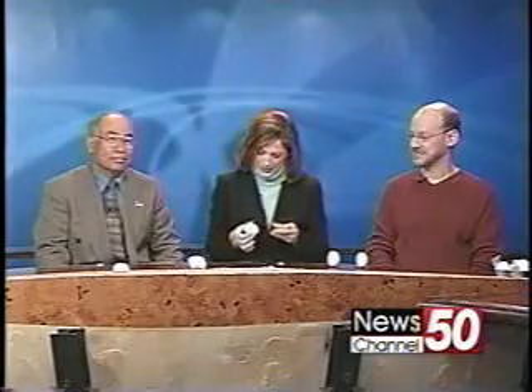Thanks a lot, Brent. Well, this is the first day of spring, and during the vernal equinox, special things are supposed to take place between the Earth and the Moon. Mystical things, like the gravitational pull, which is supposed to allow us to stand an egg on end. Can it be done?